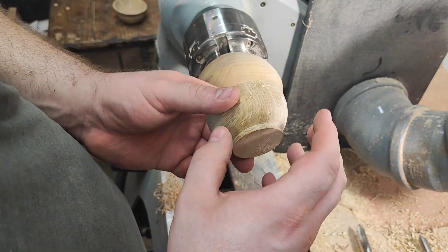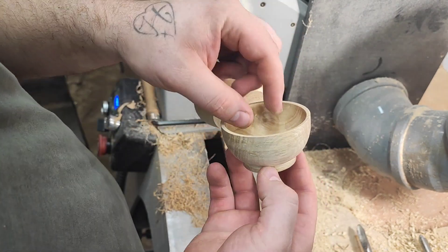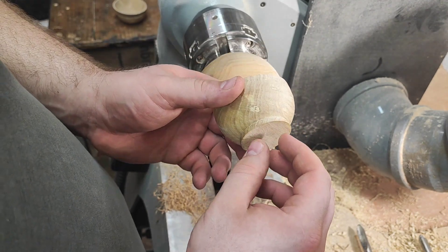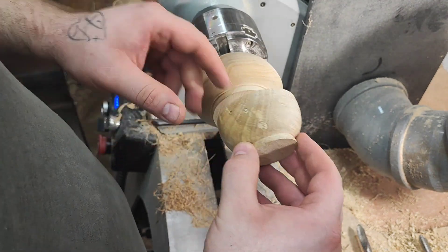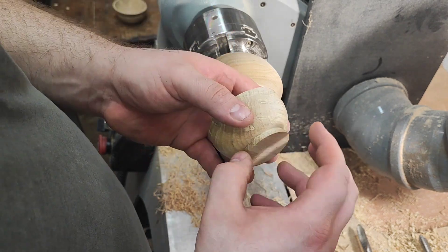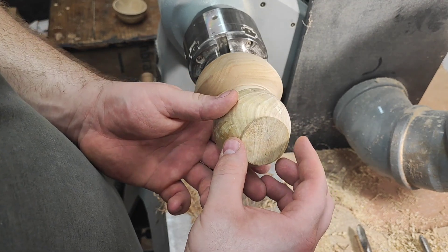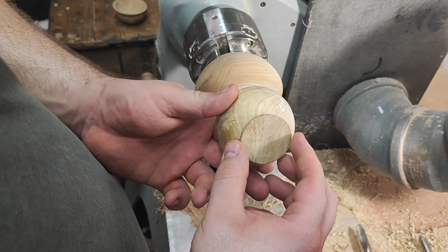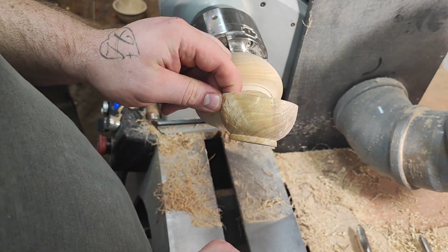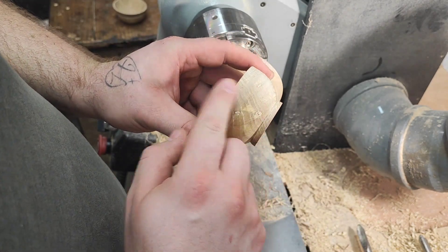What I like to do, if I have the option on smaller balls — maybe half this size — I turn a taller foot and then use the inner lip of the jaws to grab it. But on this one, this is the smallest I can go, maybe a bit smaller, but as you can see it doesn't look right on this small ball.